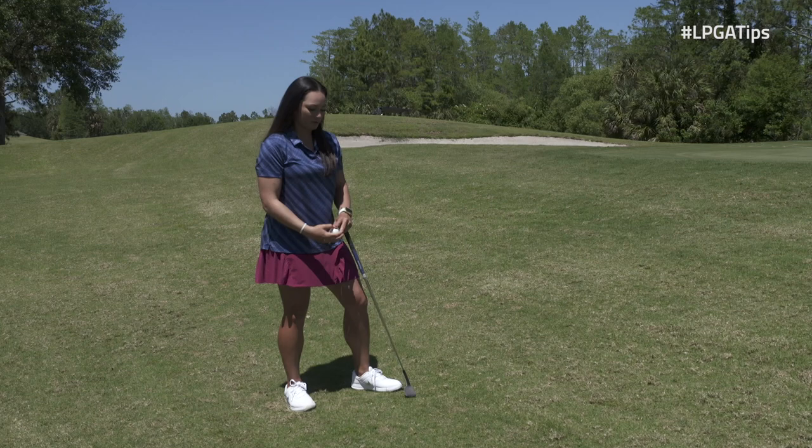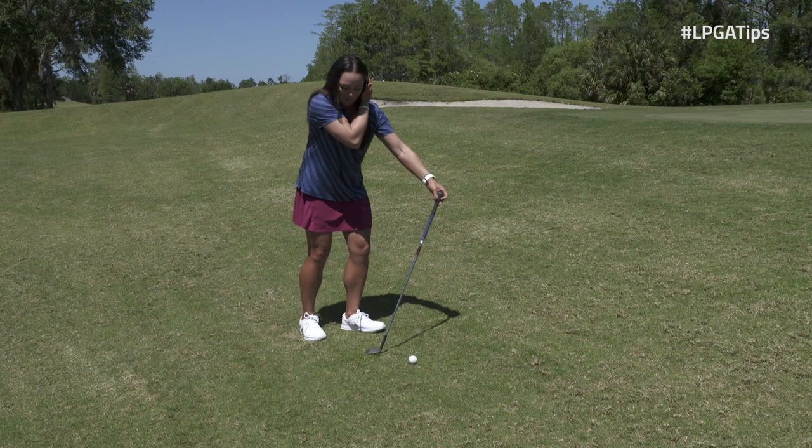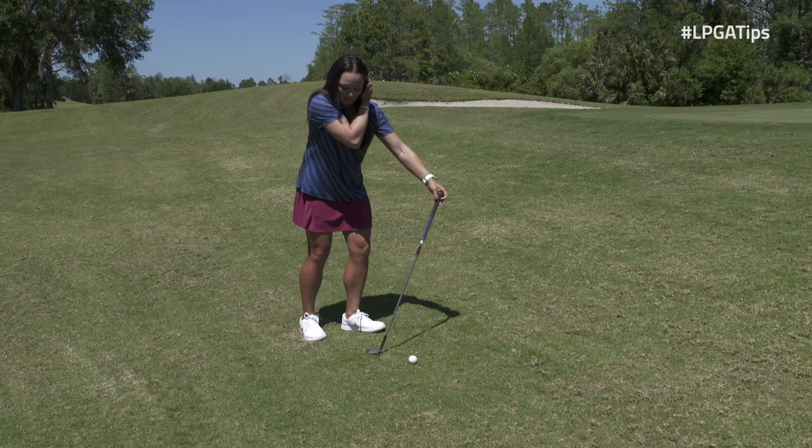Now I'm going to try to repeat that motion with my wedge. I'm using my 60-degree wedge because it has the most loft. If I step on it, you can actually see how high this is going to go. So here we go, just like my toss.